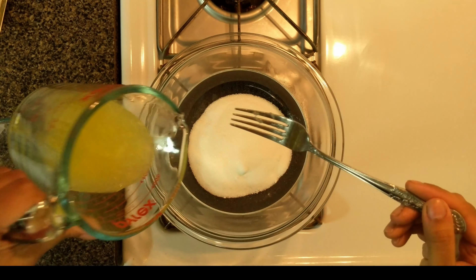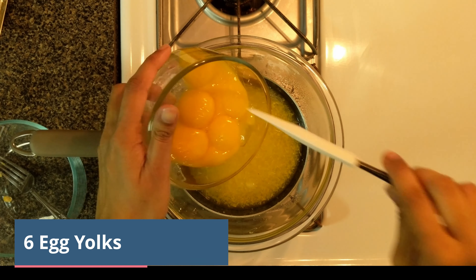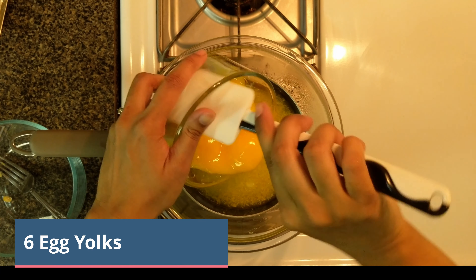Whisk well to incorporate them. Make sure there are no seeds in the lemon juice. Add six egg yolks.